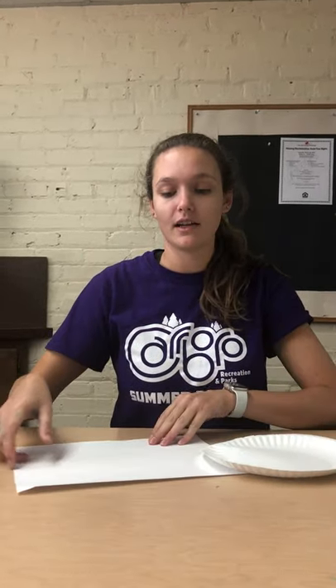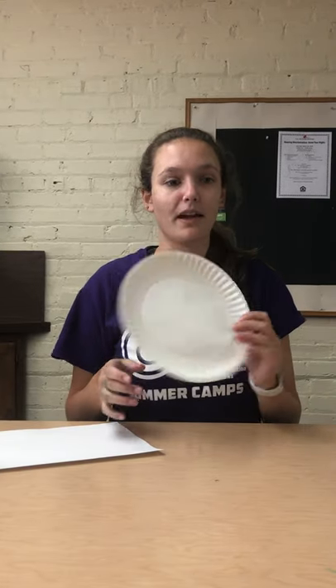You will need a piece of cardboard, a piece of white paper, a large paper plate, shaving cream, and food dye.